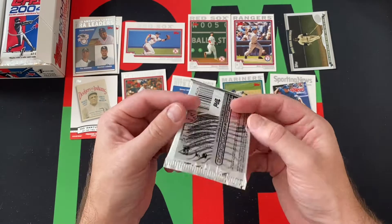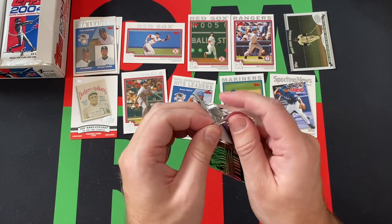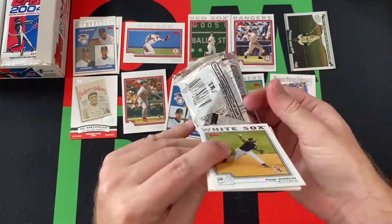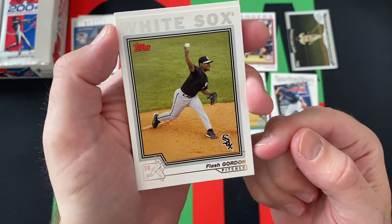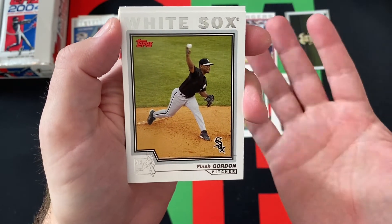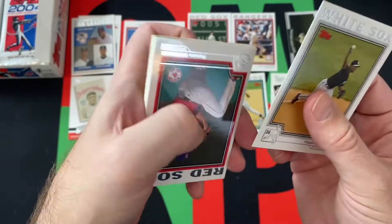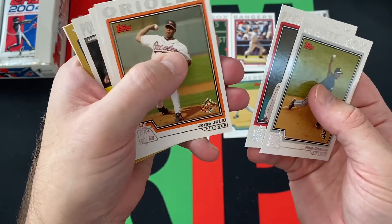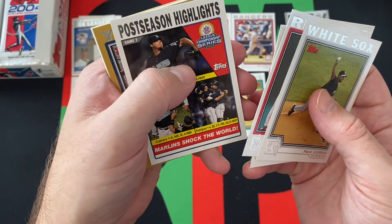Down to the final pack for today. We got Flash Gordon — Tom Gordon — and I always find it weird when Topps puts a nickname instead of the actual name; they weren't consistent about it. We got Jorge Julio, Marcus McBeth, Marlon Byrd, a postseason highlights card, and a gold card coming up.